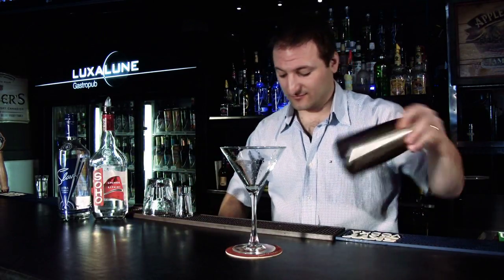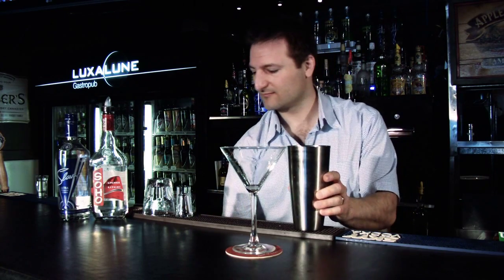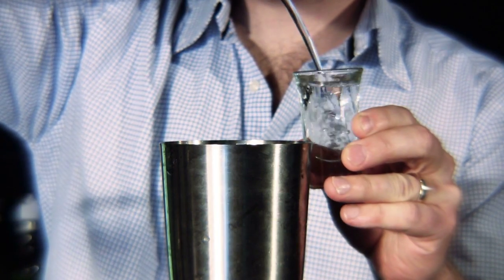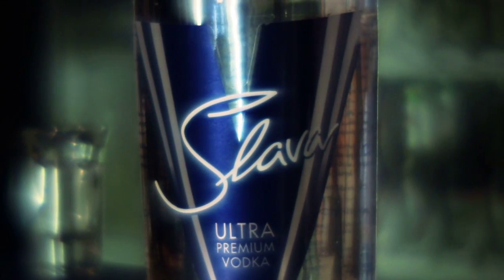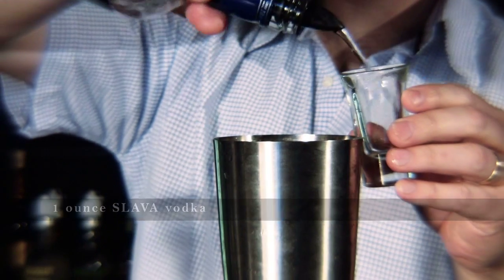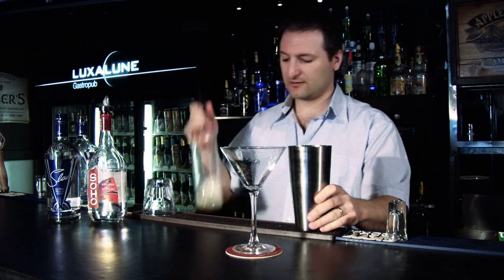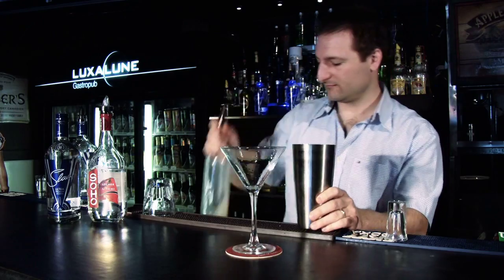First, we're going to have a little bit of ice, an ounce of Soho lychee liqueur. We're going to use a quad distilled Ukrainian vodka, Slava, and a little bit of lychee juice.